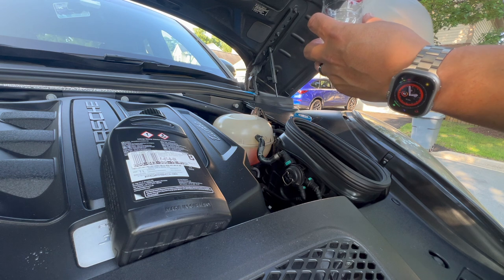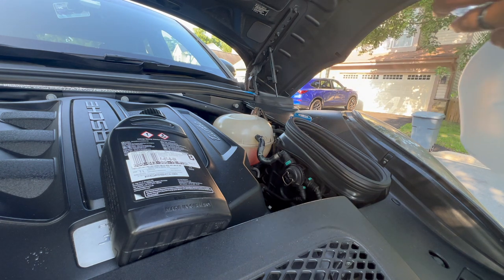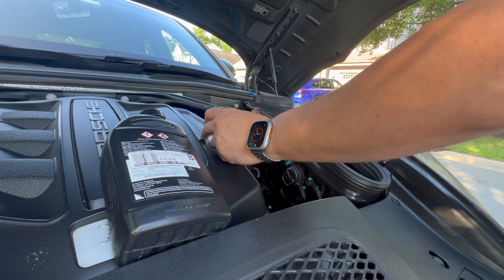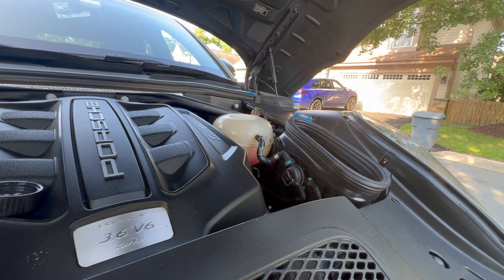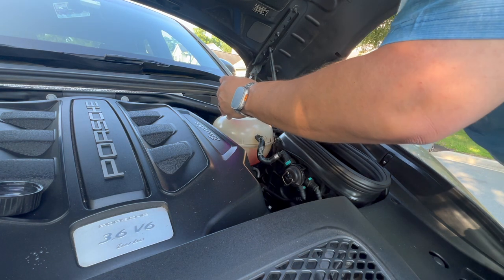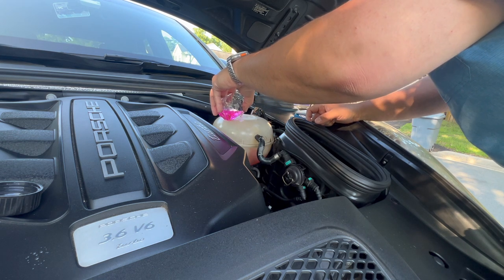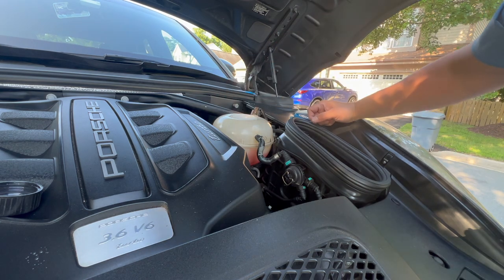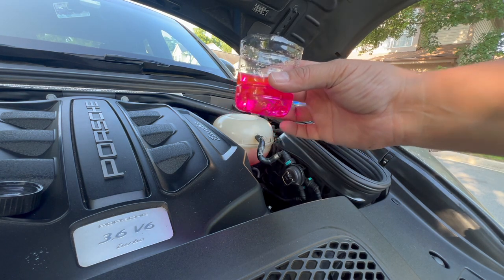You have your max line and your minimum line here, and we're below the minimum. I'm going to do half water first, then fill the rest up with the pink concentrated coolant — that goes into your reservoir. It looks like we're going to need another bottle of the coolant concentrate.